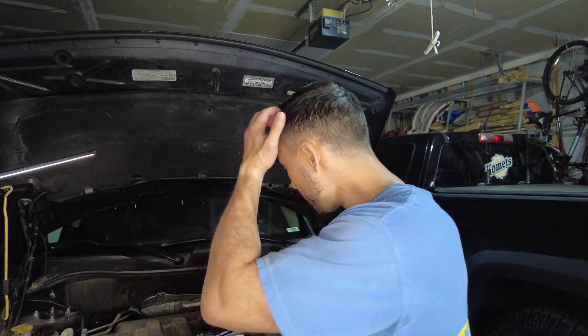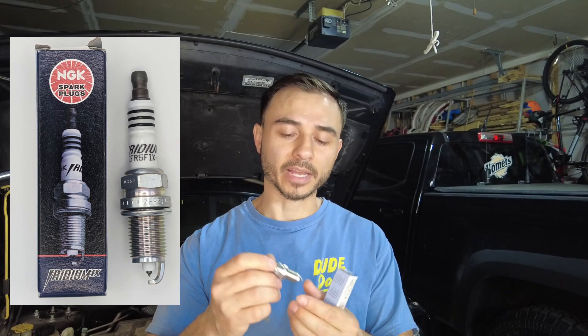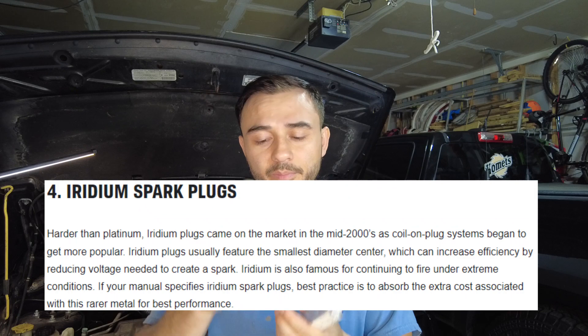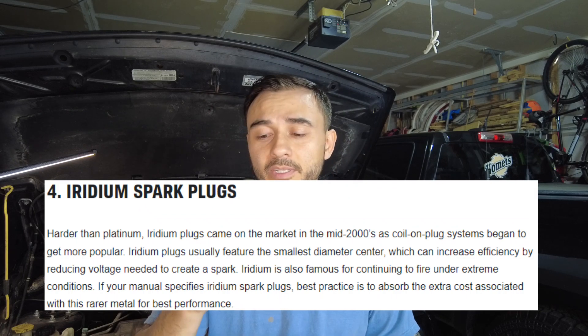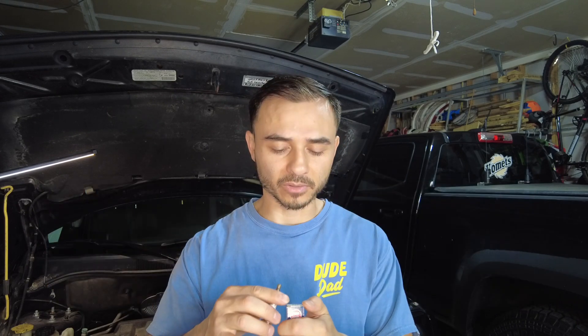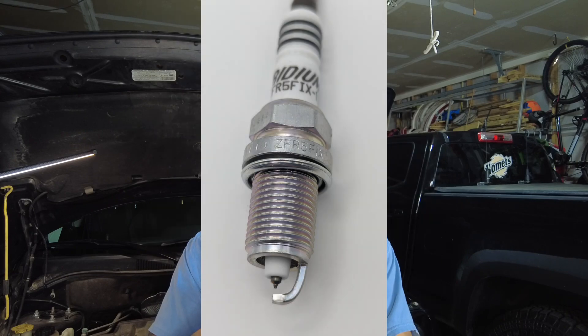The cheaper option for me is to replace all of the spark plugs first and see if that fixes the issue; if not, we'll switch out the coils. There are a variety of brands and kinds of spark plugs you can get. The ones I got are from NGK — the Iridium kind, which is one of the very best you can buy. The part number for a 2013 Jeep Patriot is ZFR5FIX-11, number 2477.